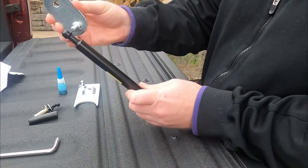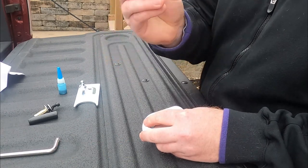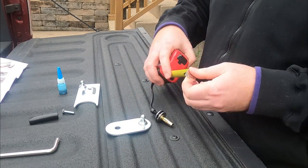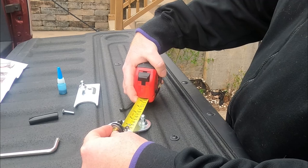Then you have your mounting bracket plate right here that the shock is going to mount to, and you also have a screw. Step one: we need to measure — this is three quarters of an inch. It pretty much came out of the package that way.